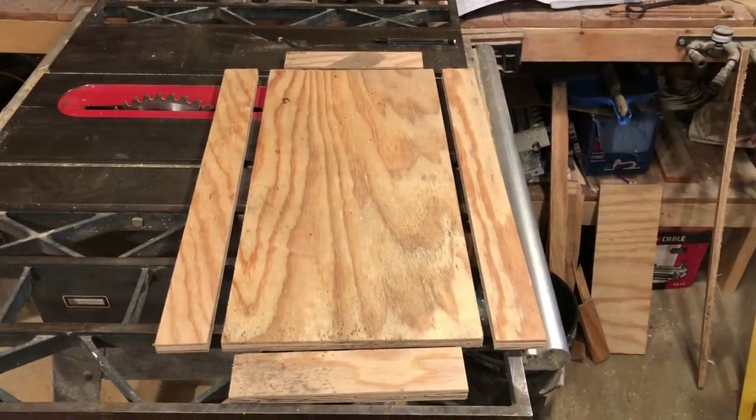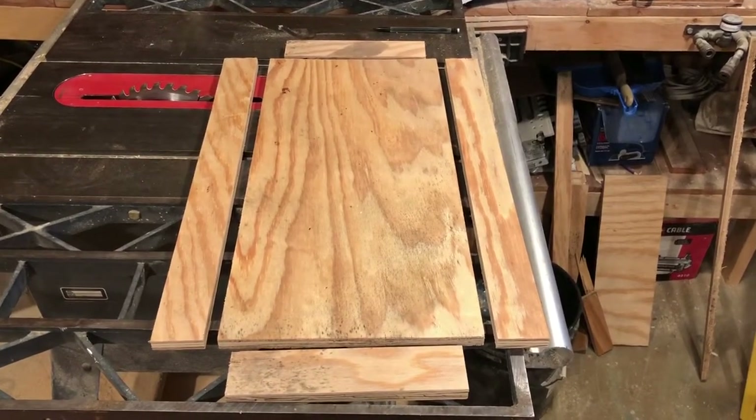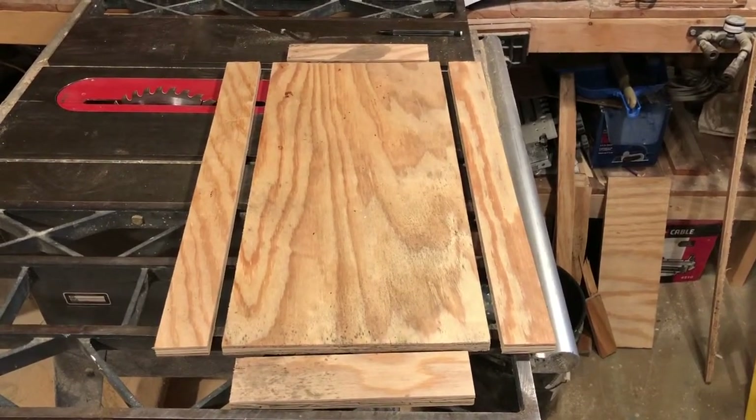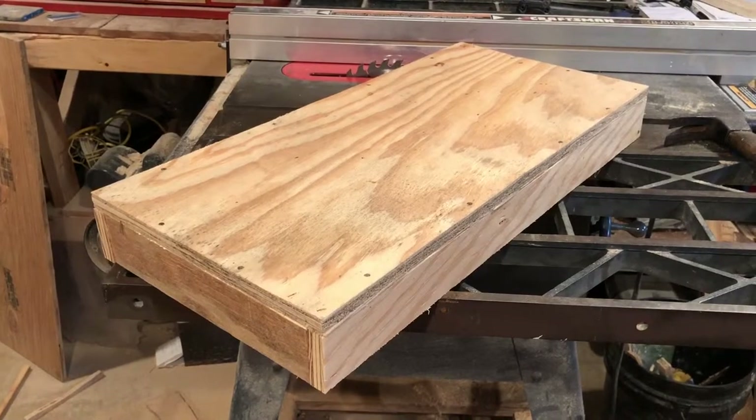Next thing I did was cut out the pieces for the telescoping lid. Here are the five pieces we need. I'll glue them and nail them just like the case, and then we'll put metal over top of it. There's the telescoping lid ready for metal.